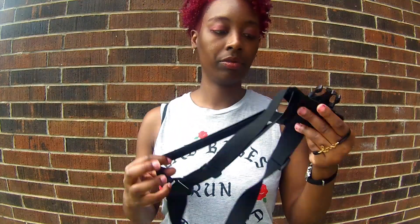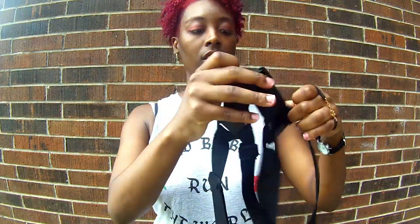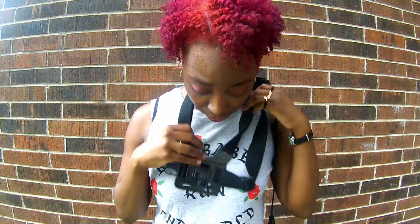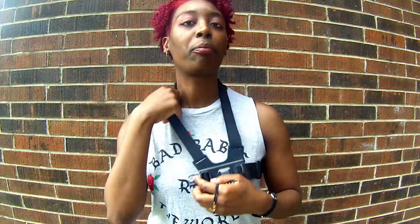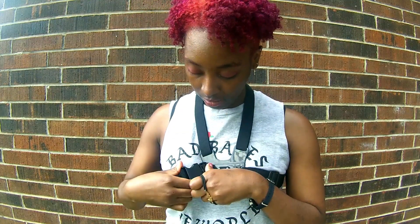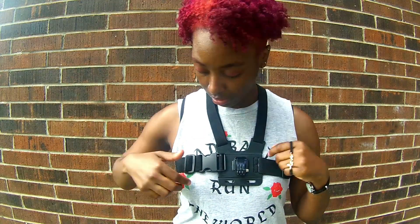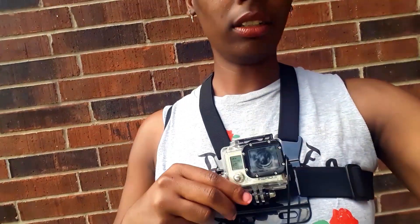The way I wear my equipment — this is the chest mount I use right here. I just put it on like this. It takes a lot of time prepping to ride and vlog at the same time, but I just mount my camera to my chest like so.